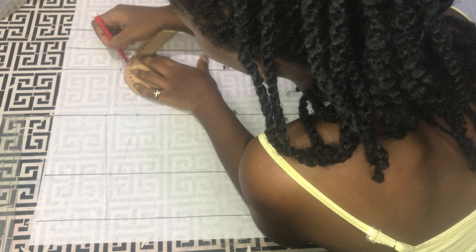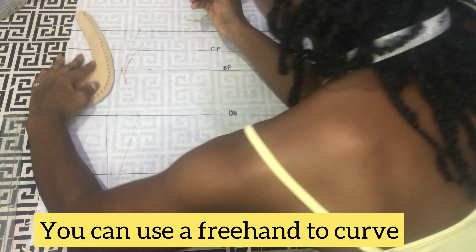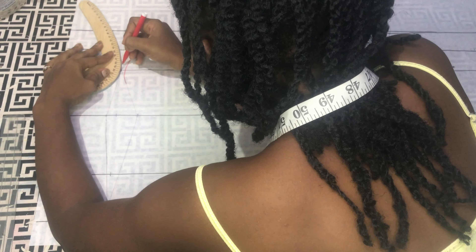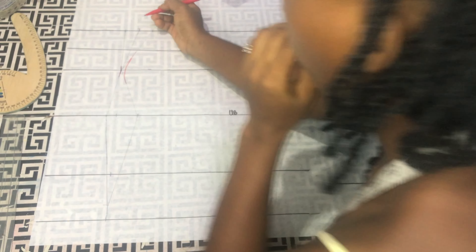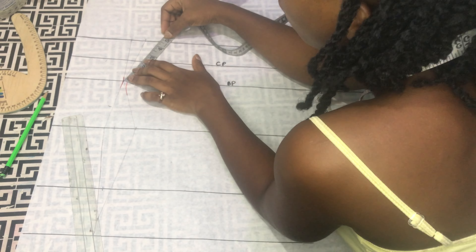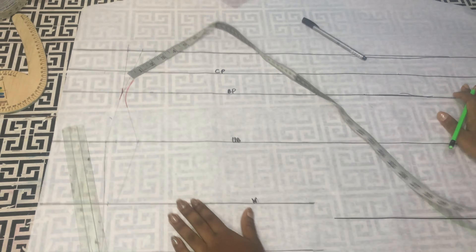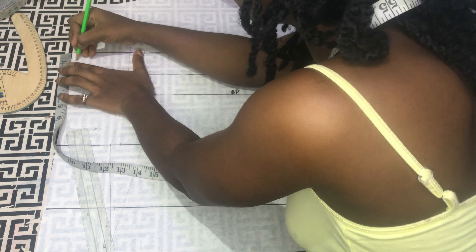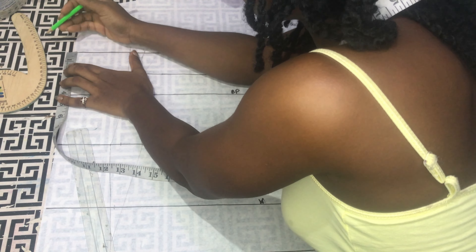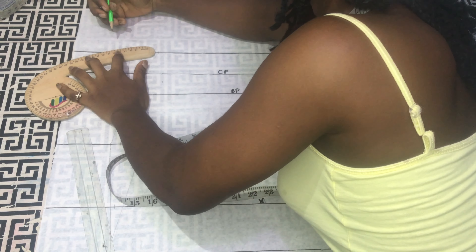I'll take my curve ruler to curve out the pointed part so it does not look too pointed. Usually after doing this one side is always shorter than the other, so I'll mark it and replace it — one side is shorter by half an inch — so I'll replace it by that half inch. On my starting point I'll go in by 0.75 inches (you can do one inch) and I'll connect it to my new point.